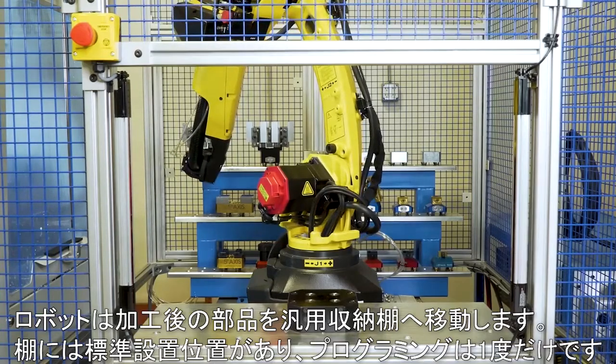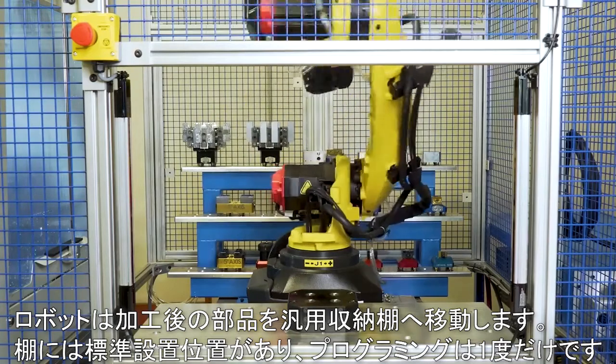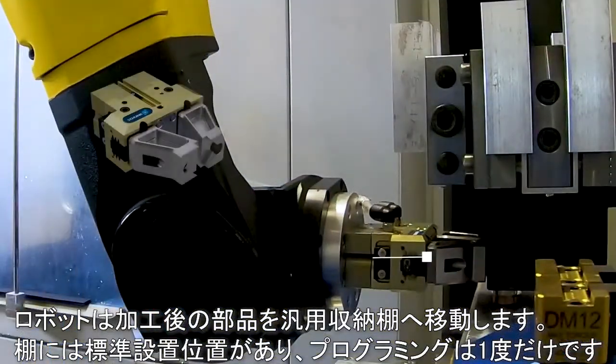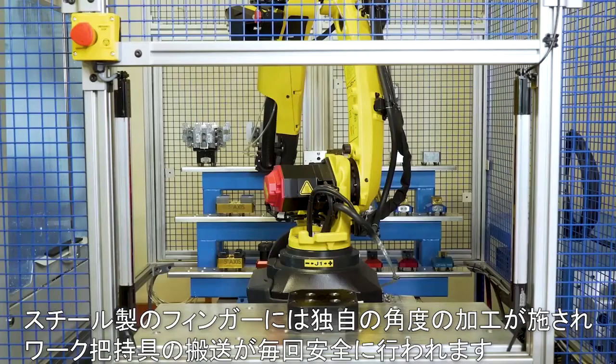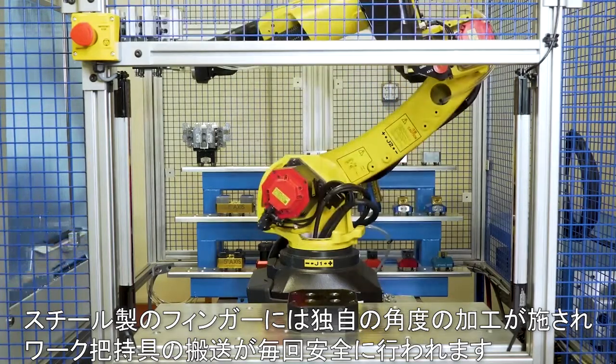The robot will then move finished parts onto our universal storage rack, which has standard positions that only have to be programmed once. The simple and lightweight parallel clamping gripper is adaptable to robots of all different sizes and payloads. Gripper fingers are machined from steel with a unique angle to ensure the tooling is transported safely each time.